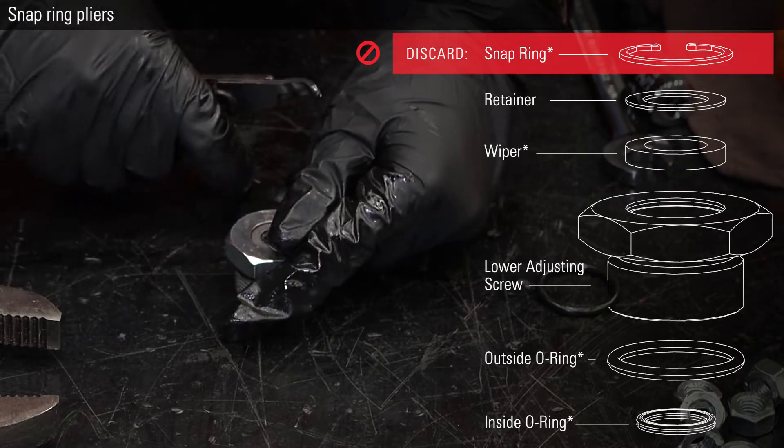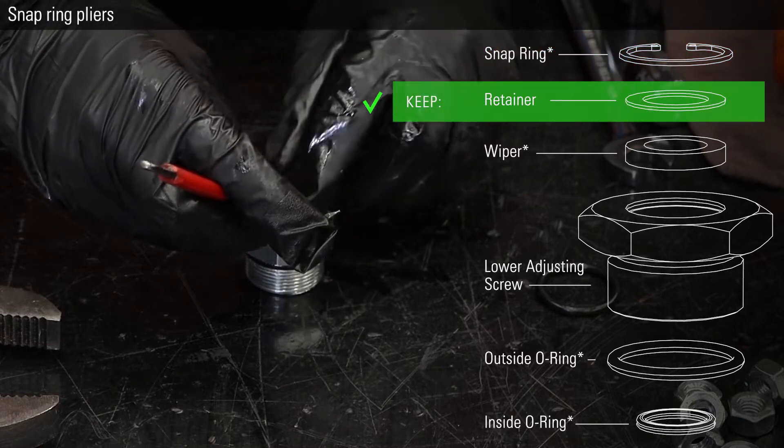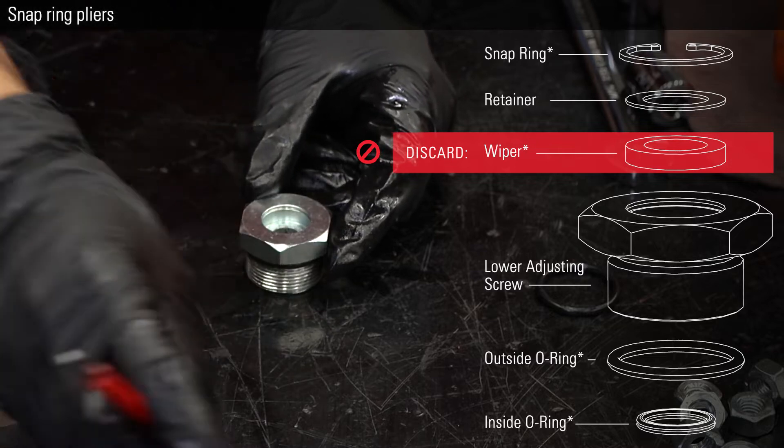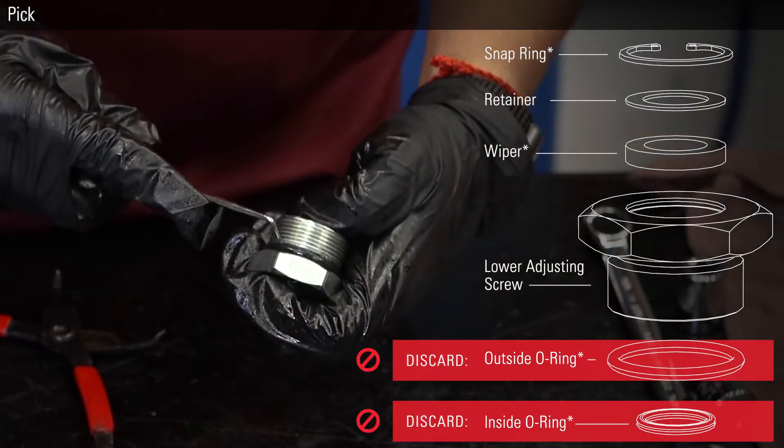On the lower adjustment screw, remove and discard the snap ring. Then remove and keep the retainer. Discard the wiper, outside o-ring, and inside o-ring.